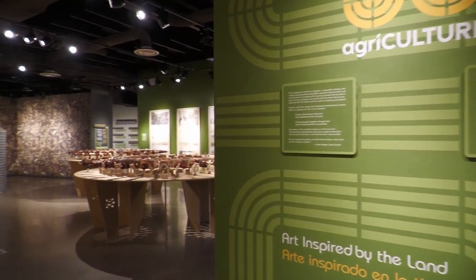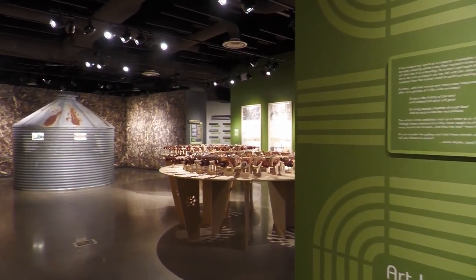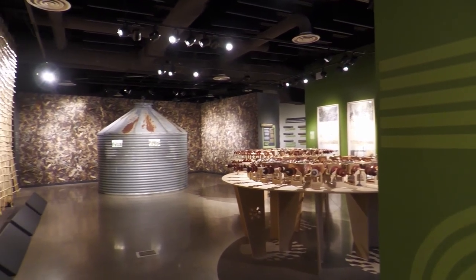Hi, I'm Jared Thompson, Curator of Exhibitions at the Longmont Museum. I'm here at our agriculture exhibition.